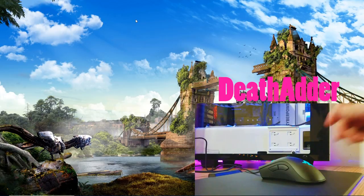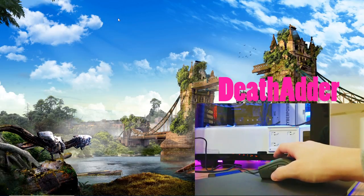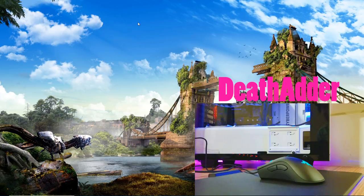Now here we have the DeathAdder. We're gonna see how much the cursor moves when I lift it. Again, the DPI is set at 1800. Tests one, two, three. The DeathAdder moved a little bit less. I remember that on the first try with the Mamba it moved a lot, and with the DeathAdder it was more or less the same on all three tries. On average, the DeathAdder did move a little bit less than the Mamba.